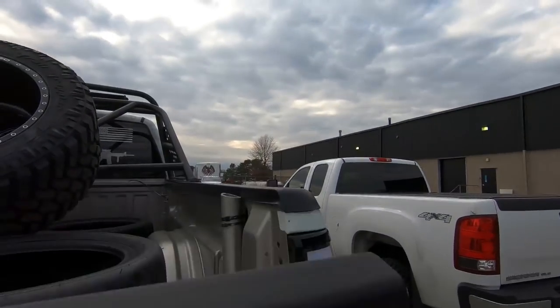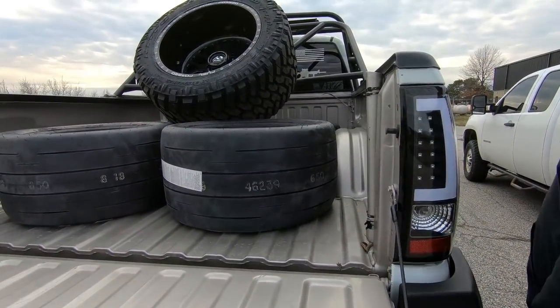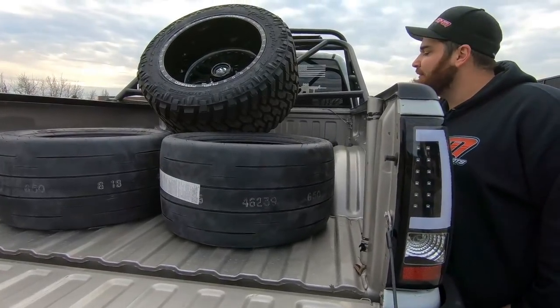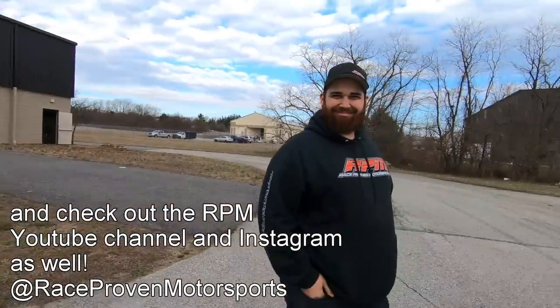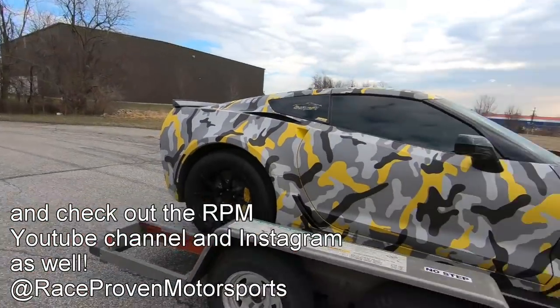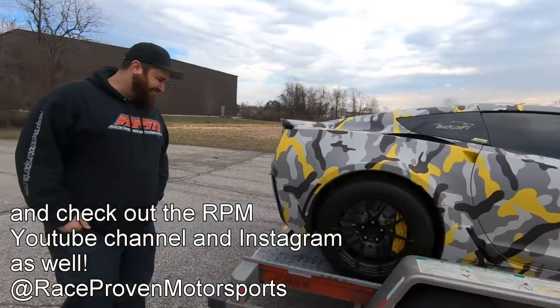They've got tires in there for me — my new Street R's. A little shorter sidewall too. Needless to say, if you need anything done to your car, check out Fran and the guys here at RPM. This car is a freaking monster — it's fucking crazy. On pump it's unreal.